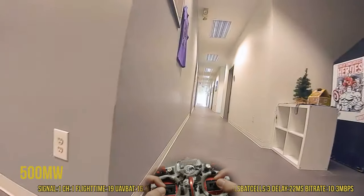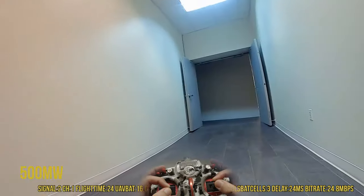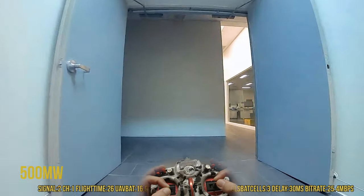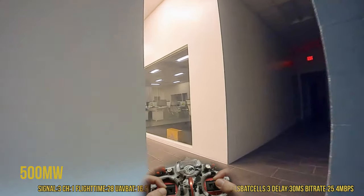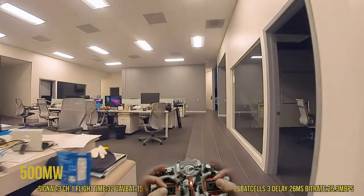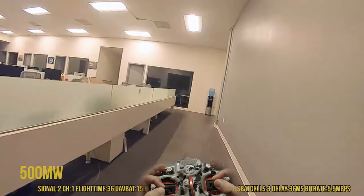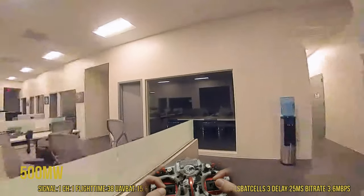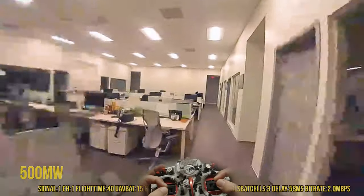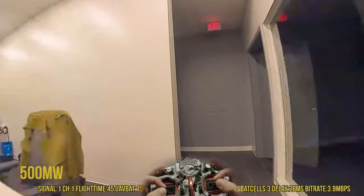12 megabits right there! Here's really good — should be fine here. Here we go, this is the corner we had trouble. Oh god — 2 megabits! Freezing, freezing — 0.91! Oh god.